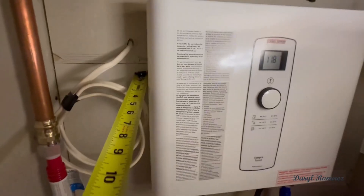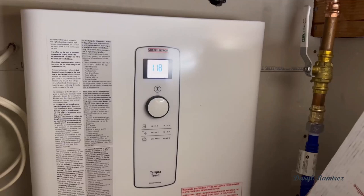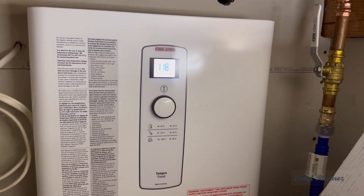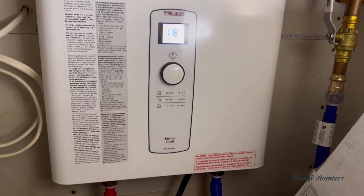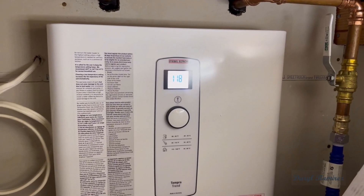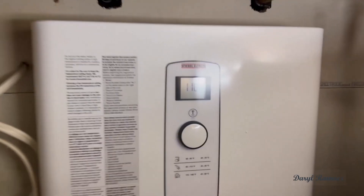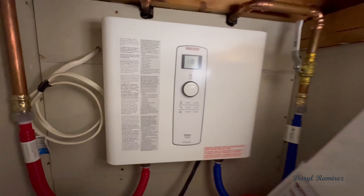This is a 24-kilowatt unit, which is good for the vast majority of homes out there. If you've got a really big house, you might need a little bigger one; if you've got a real small house, you might need a smaller one. But for the average homeowner — around the 1,500 to 1,800 square-foot house — this is the one you're going to want.